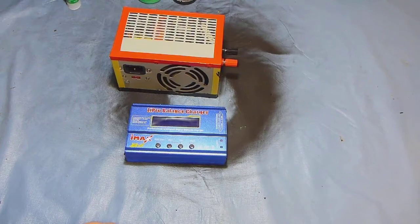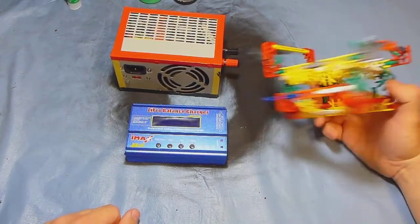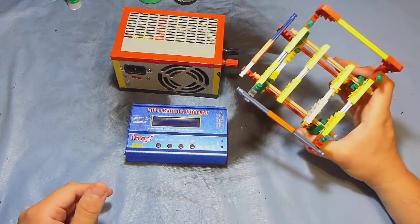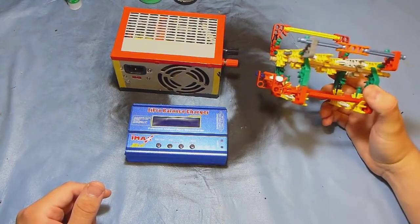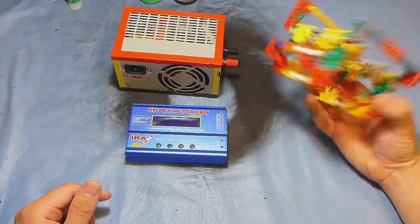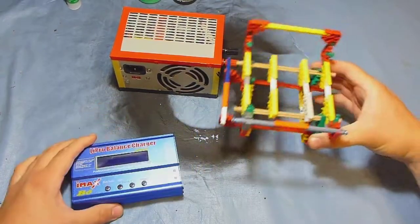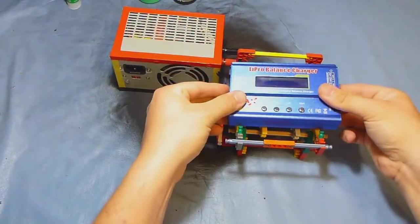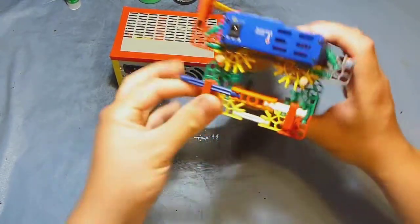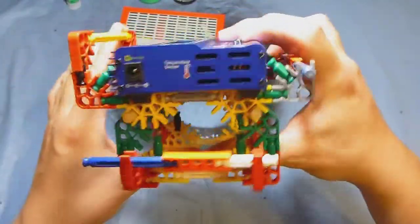So I have my power supply powering my charger, and now comes the station I wanted to show you. Here is the station — what the heck? These are just Knex toys! You can build this kind of stuff with Knex toys. Let me show you around so you can see how this works.